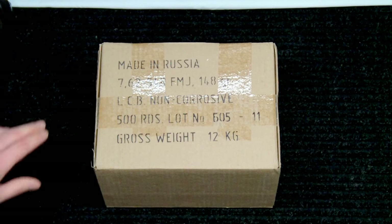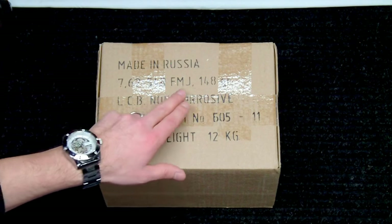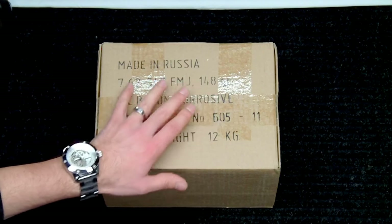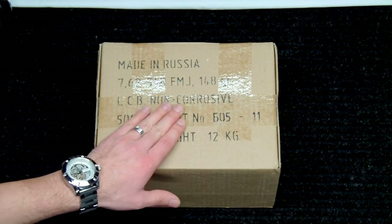This is a box of 500. As you can see, it's made in Russia. It's 7.62x54R, full metal jacket. It is 148 grains, which is specifically why I purchased this, and for me also,